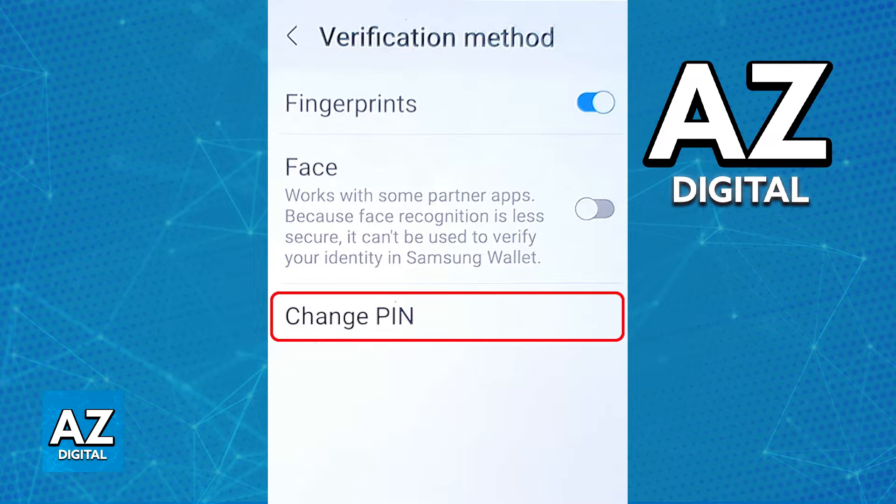When you go into Verification Method, you will be able to choose between using fingerprints, face verification, and the last option is going to be Change PIN. Immediately upon tapping this option, you will be able to set up the new PIN that you want to use for your Samsung Wallet.